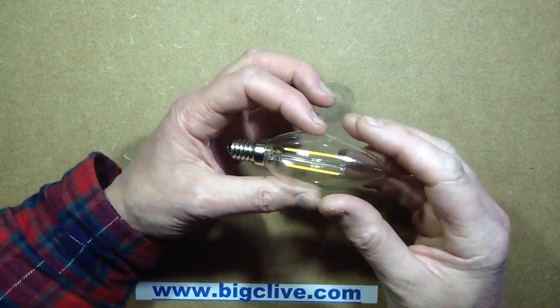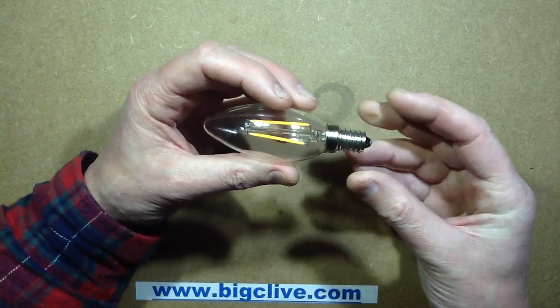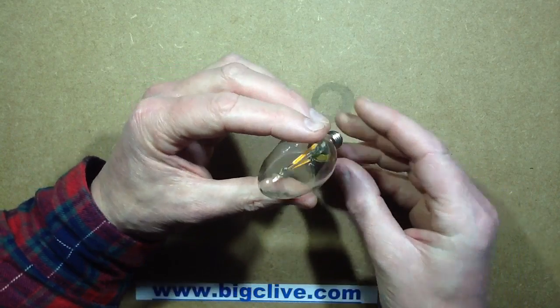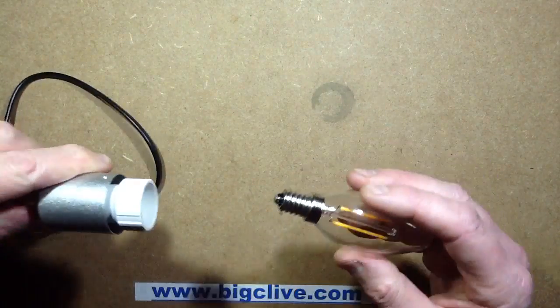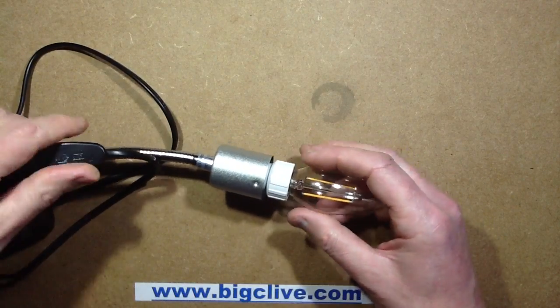Another LED filament lamp, and I specifically chose this one. I could have gone for the larger base, but I chose the one with the small base because I wanted to see how they fit the circuitry in there, because really there's not a lot of room. Let's try this out — I'll screw it into this multi-adapter holder.